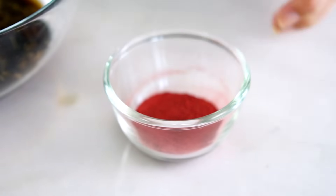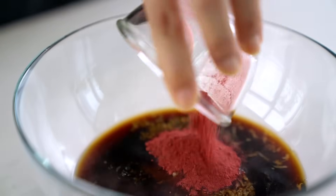And now to get that restaurant-style classic red color for our pork without using any nasty additives, I'm going to use beetroot powder. You can find that in a lot of health food stores these days, and it's going to give us a really beautiful natural red color.